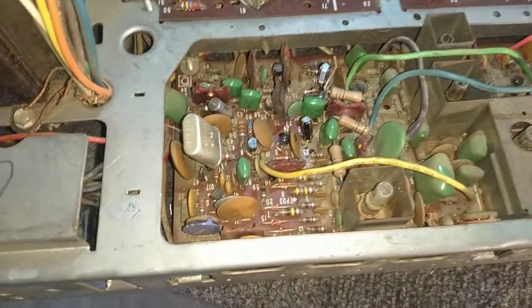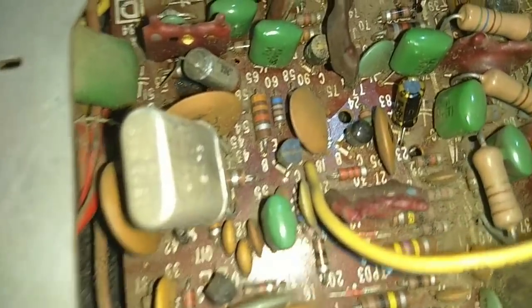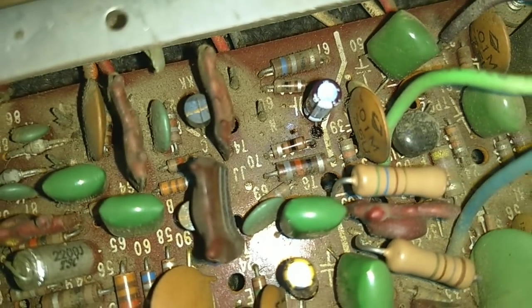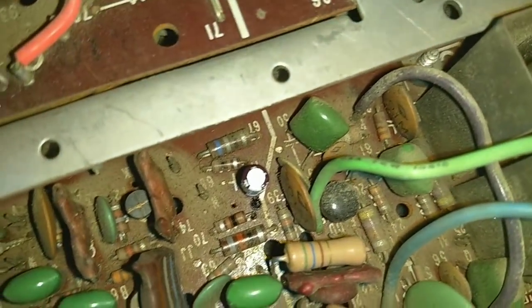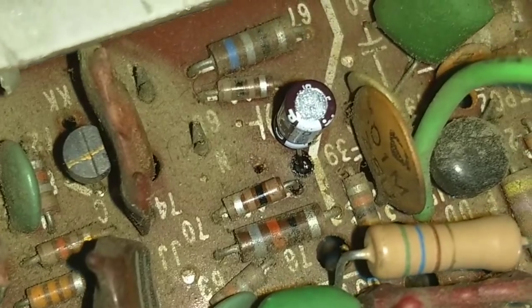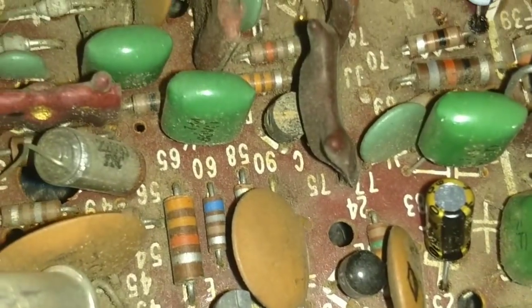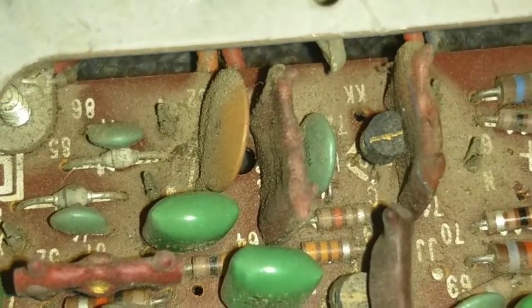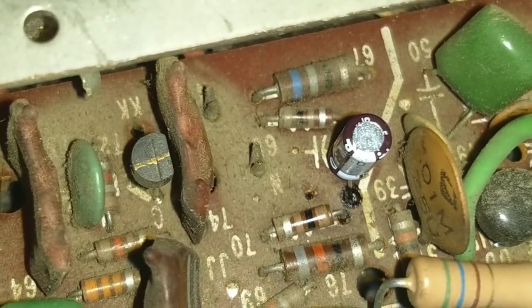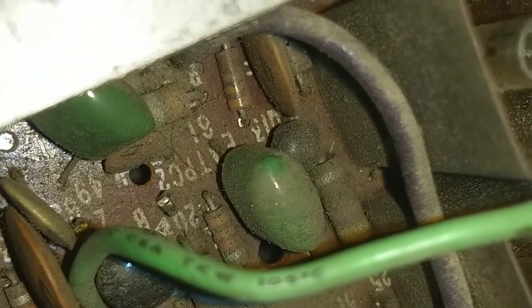Alright, so I got all of our little electrolytics changed out. And there was something down here that somebody mentioned — a cracked resistor of some kind. Let's see if we can find it again. I know somebody mentioned it. I'm going to have to go back through that video and see where that was, because right now I'm not seeing it.